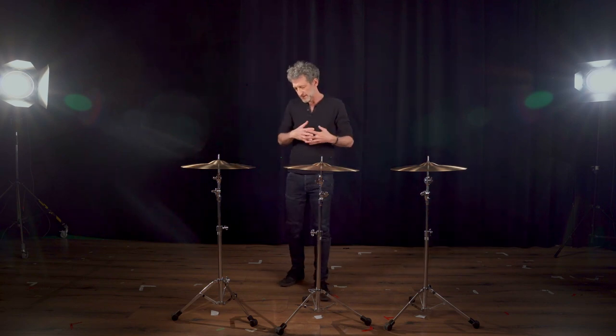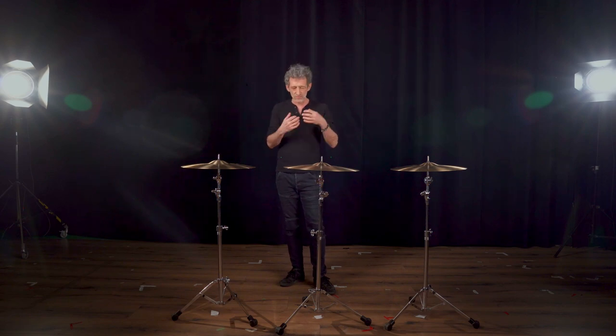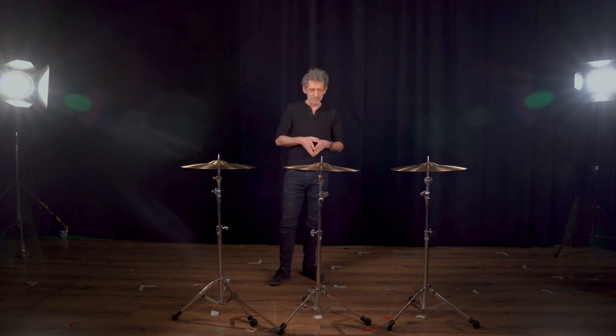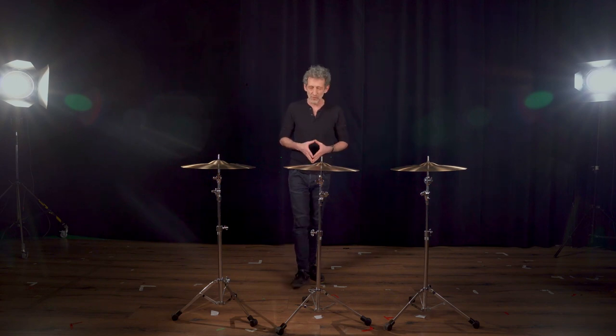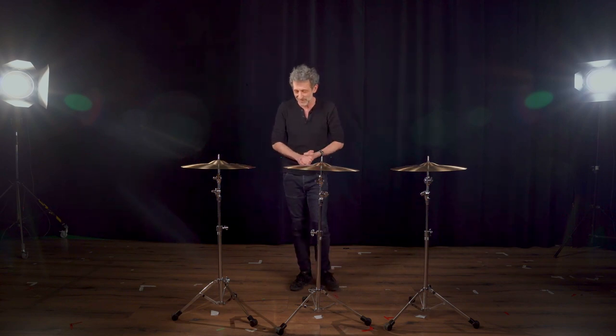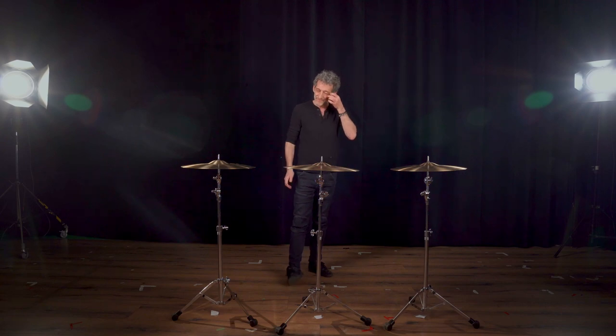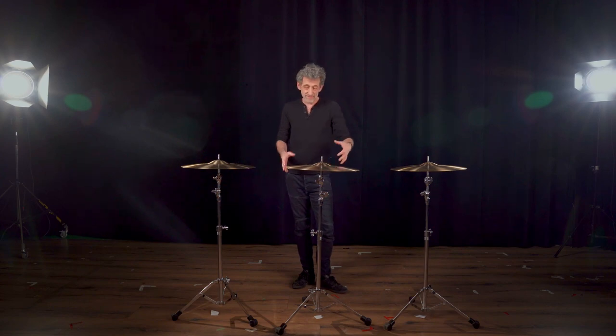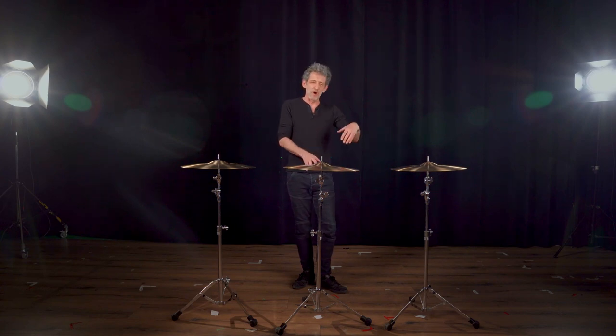I always look for cymbals to make the music interesting — to create highs and lows, darkness and brightness, tension. Evidently it's a matter of taste, and I won't interfere with that. But personally this is the approach I take when I put a set of cymbals and drums together.